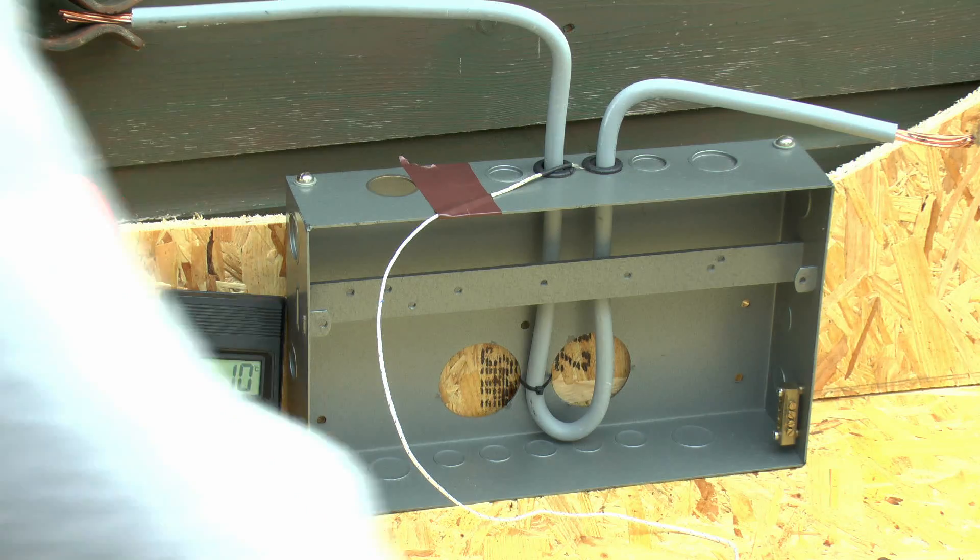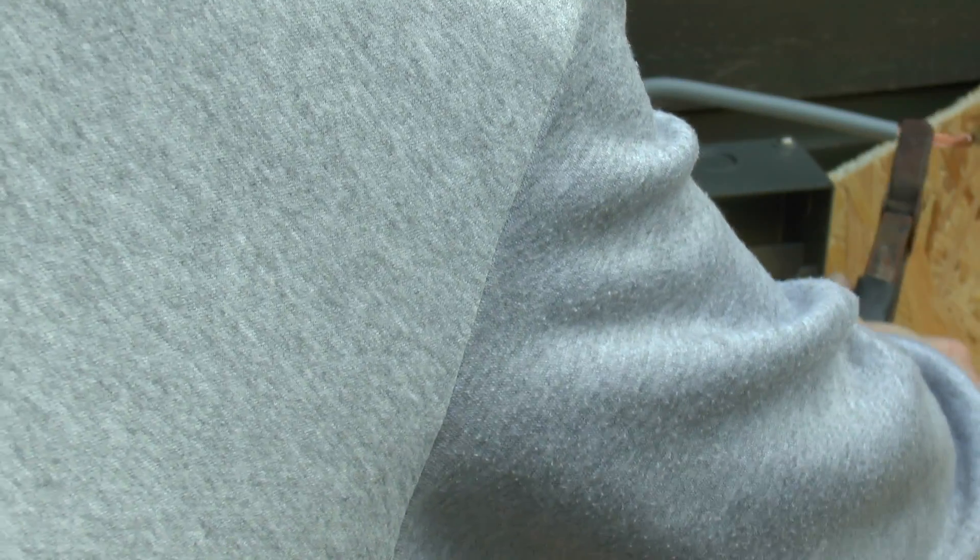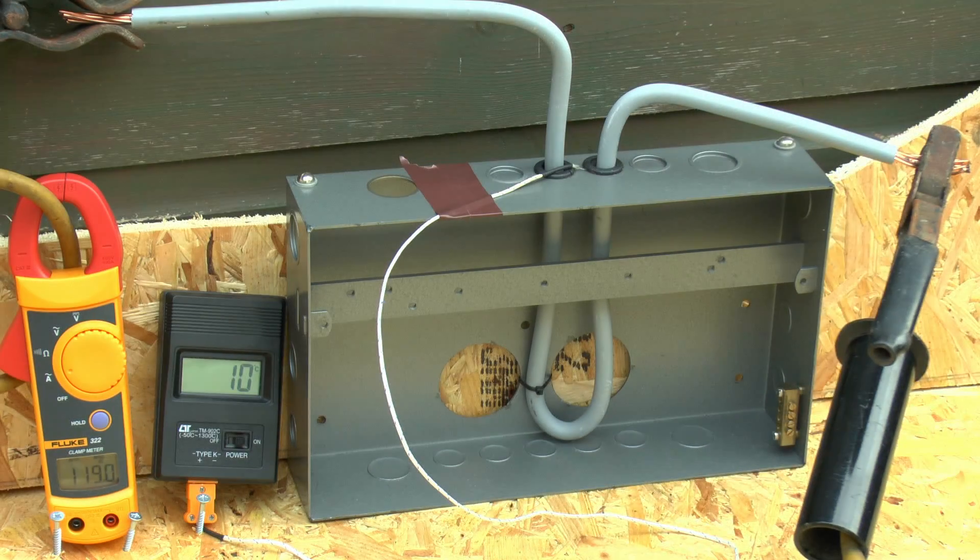This time I've changed the current settings so we should get about 120 amps going through there. We'll connect up there and the current is about 119 to 118 amps or so, and again we're starting at the same 10 celsius temperature. Once again there's no apparent immediate change in the temperature, so we'll leave this on for a few minutes and then see what happens.